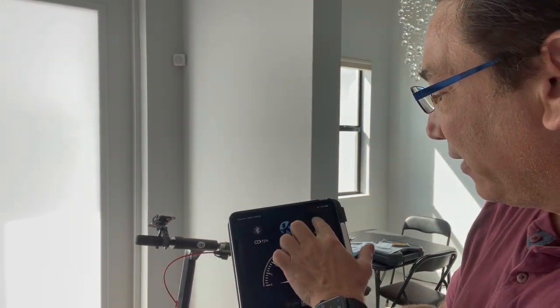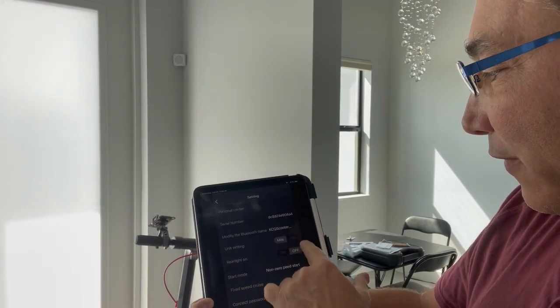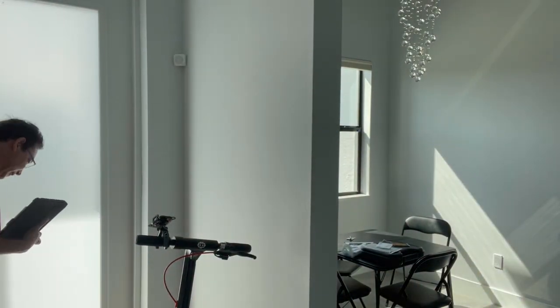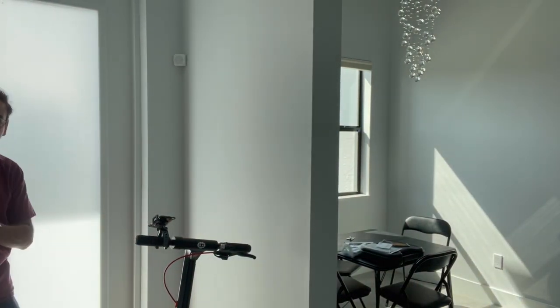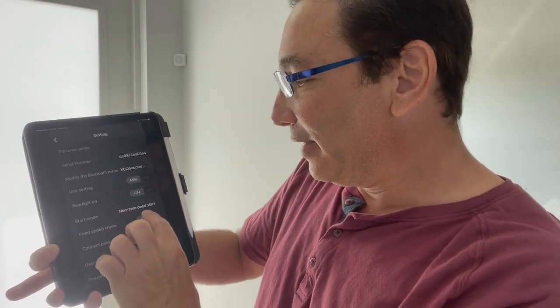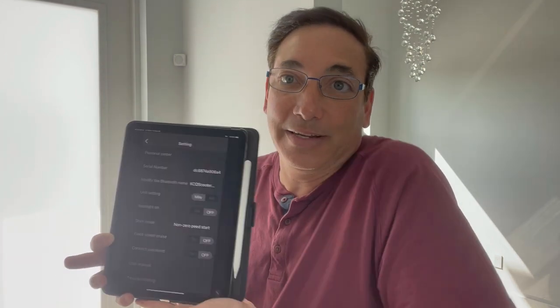There's a rear light setting in the app too — it's got some small LED lights on the back. You can also set a cruise speed: once you hold a certain speed for about five seconds, it'll maintain that speed so you don't have to keep holding the throttle. You can also toggle between miles and kilometers.